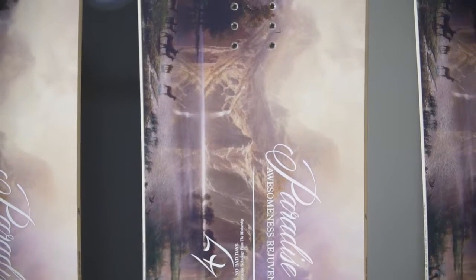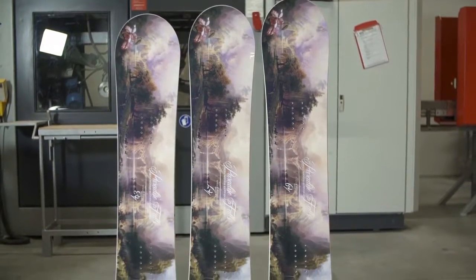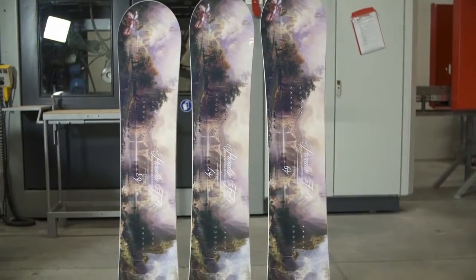With the true twin-tip design lines of a freestyle board and the camber theory of a freeride board, the Paradise offers confident rideability every girl will love. Outer Space Living Series.